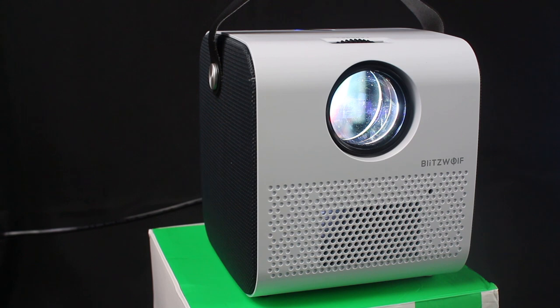As you can hear, the projector is actually quite audible. It is generally quite louder than any other projector I have used personally.